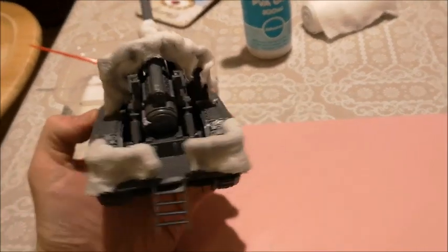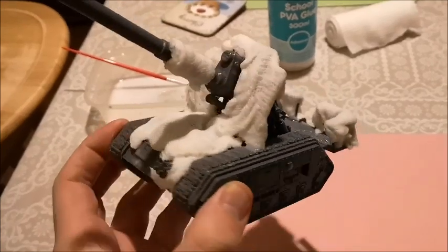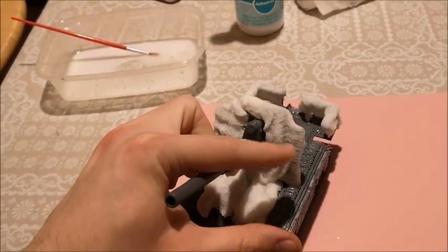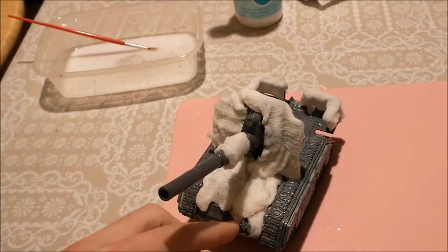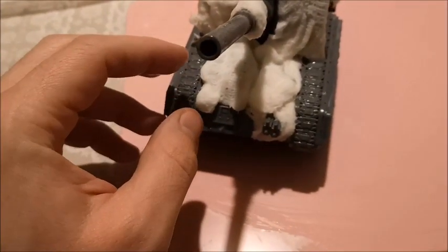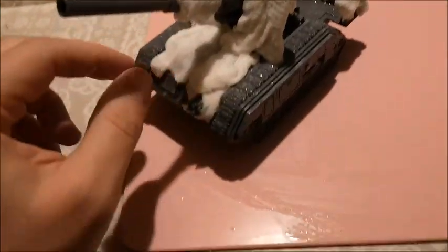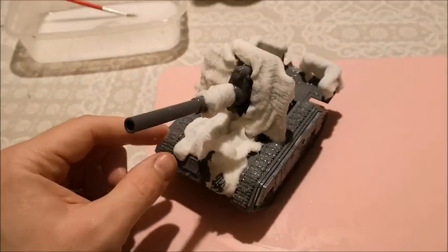I'd always intended on putting the main bit of webbing on this bit, but I also put a little bit over the gun. I feel like I may have gone a bit overboard, and while it's still wet I might decide to take either this bit off the gun or this bit off here and just keep the bit underneath.